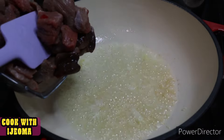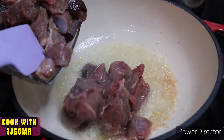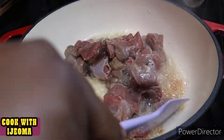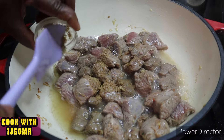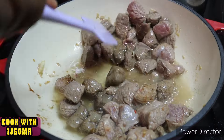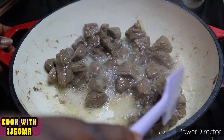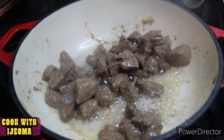I have my beef cut already — I cut it into squares. When cutting your beef, make sure you cut it like square pieces. I added some seasoning into it and some salt to taste. There is some water in the pot that I'm going to remove, so the meat can dry and fry properly in the oil.